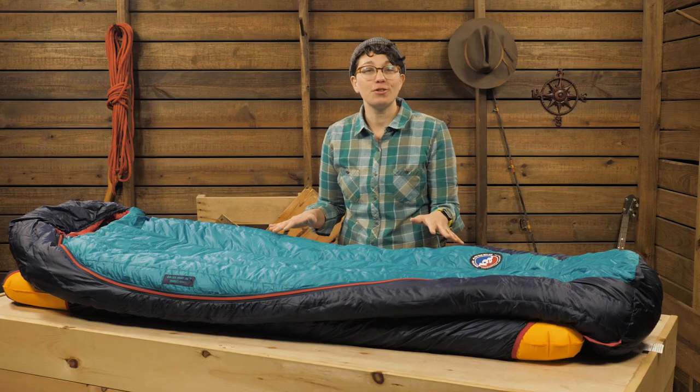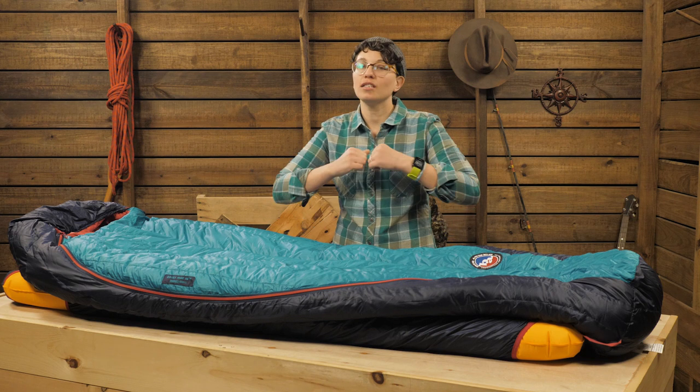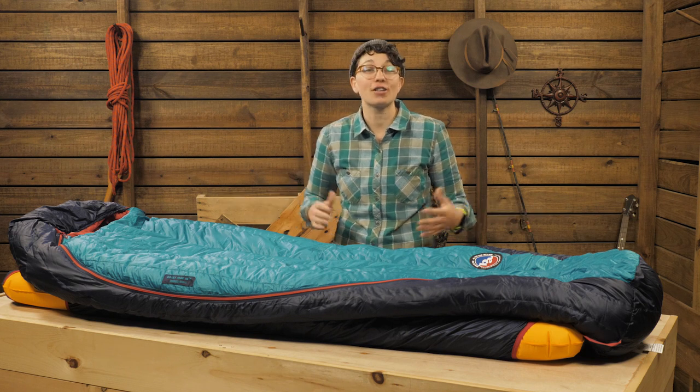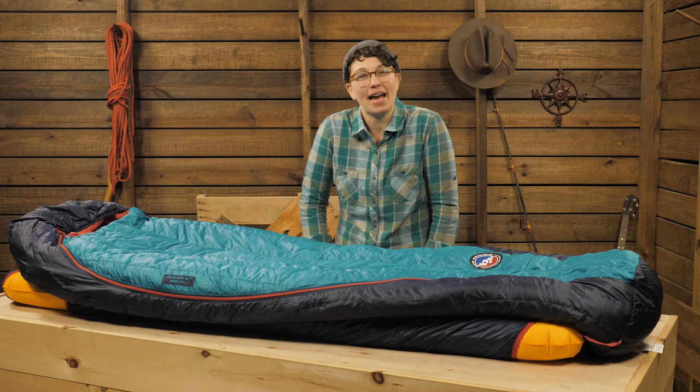This bag is so versatile because it's small and light enough for backpacking, but it's cozy and roomy for road trips and car camping too. It's the Big Agnes Women's Daisy Mae 15-degree sleeping bag.